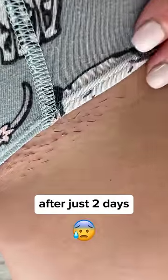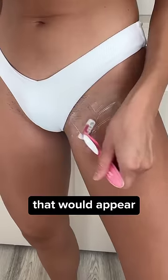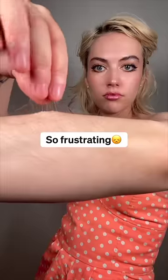This is my bikini line after just two days of not shaving. It felt like I was constantly shaving to fight the stubble that would appear the next day. So frustrating.